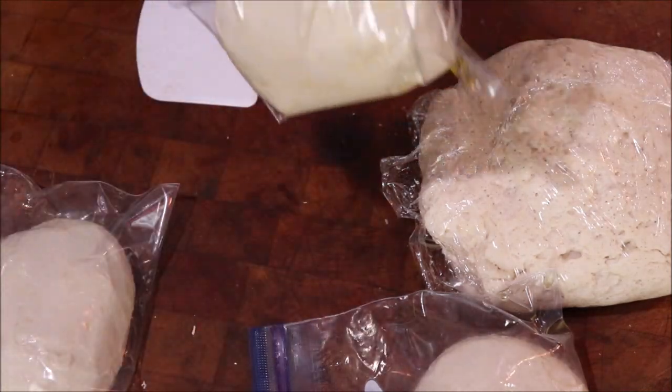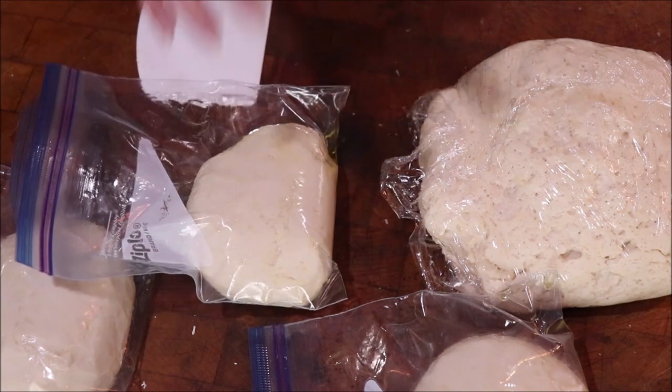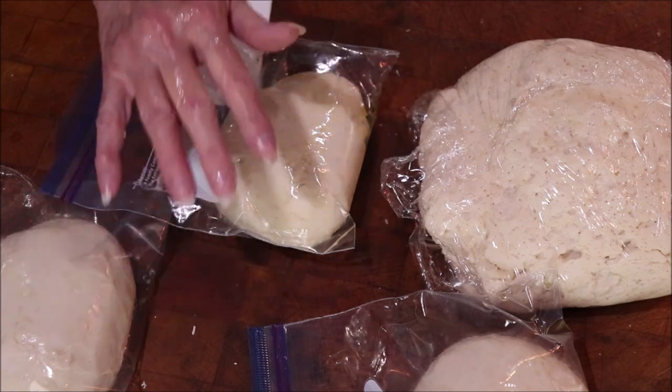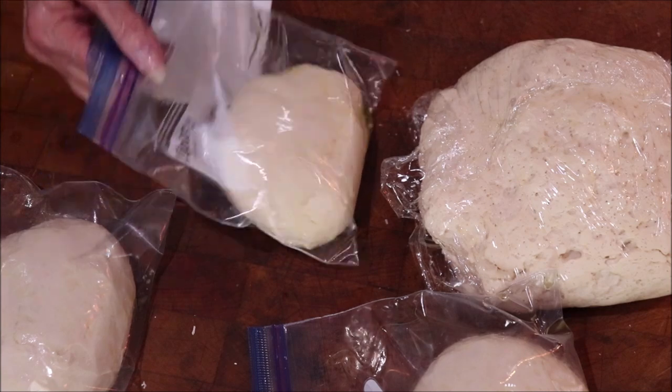The ones I put in the icebox — you can make them tonight or tomorrow. They'll puff up but that's okay, just puff it down, roll it out, and use it. Or you can put them in the freezer and they'll be ready to just pull out and use whenever you need them.